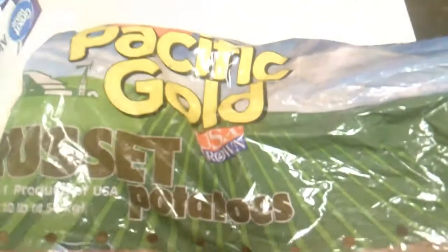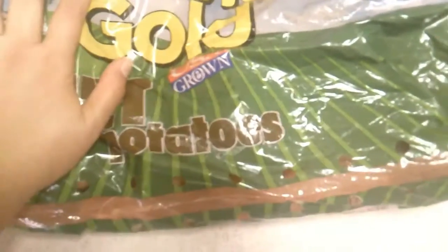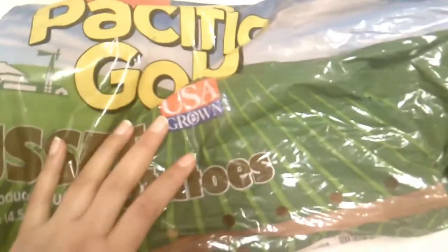Now I'm going to cut some potatoes. I'm using Pacific Gold russet potatoes — oh my god, I love potatoes! I'm going to cut them in circles and they're going to go in the oven as well.